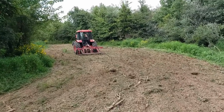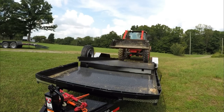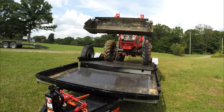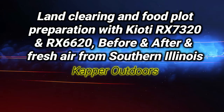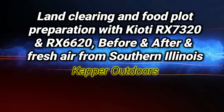From Zero to Hero Food Plot. Hey guys, Capper here. Join me in the field again at my buddy Curtis's farm. We're going to go from Zero to Hero. It's another food plotting video, but this one's going to be a little bit different. He's going to bring his bush hog — it's like six, seven feet high right now — and then I'm going to bring the chisel disc out there. We're going to make some magic happen.